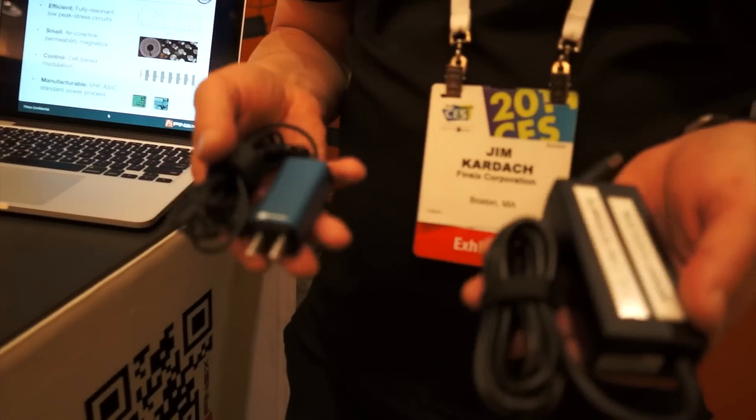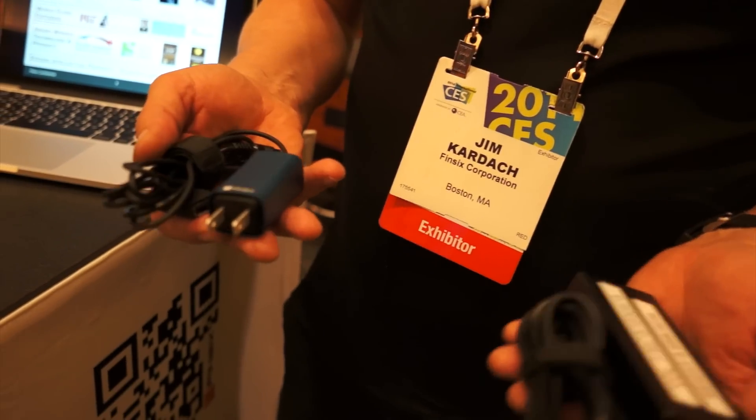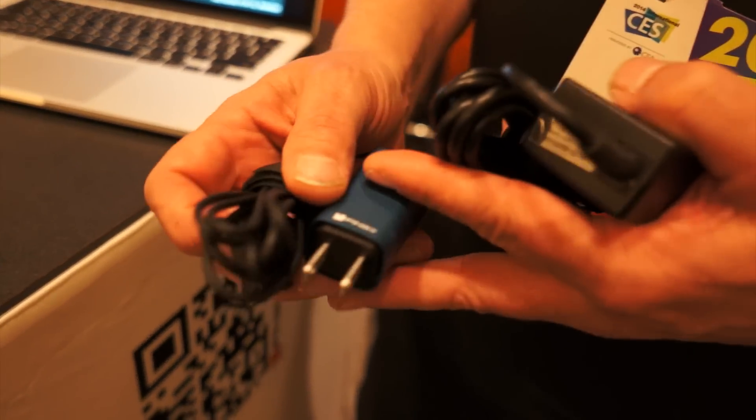So we can actually generate something this small and as efficient as your traditional power brick, and that's what allows us to make this. The key proposition here is you have a much smaller AC brick. We also have a 10 watt USB charger built in.